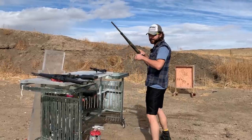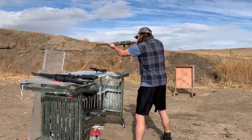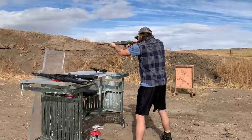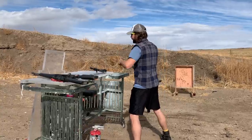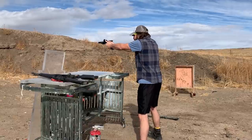First round up is the 22 standard velocity, right around 1050 feet per second. We're going to go top right — let me chamber it first. Clear.